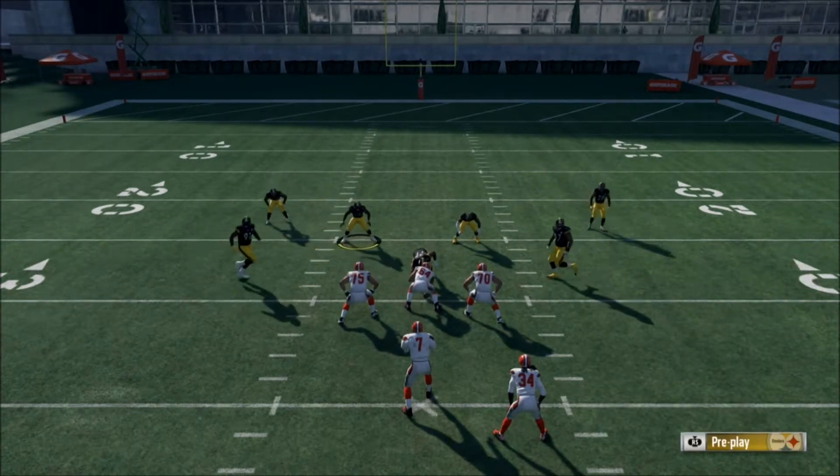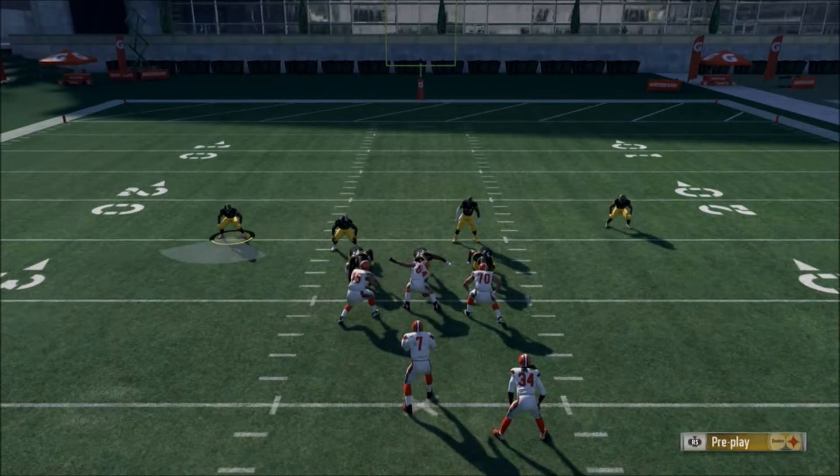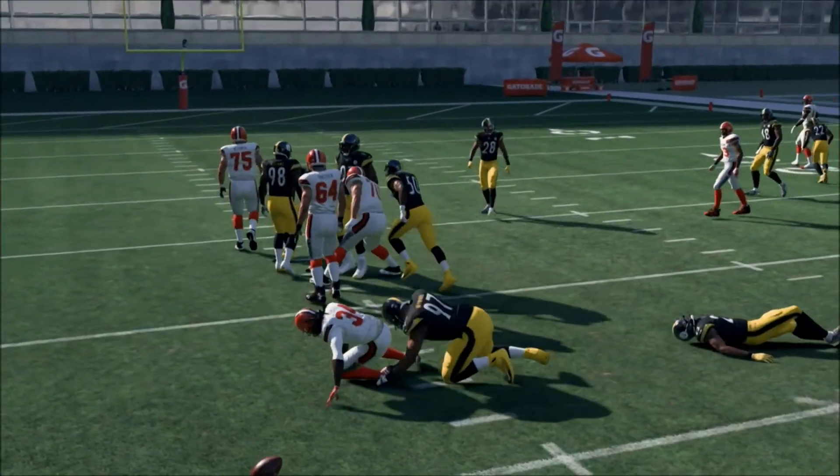Base align, press, pinch your D-line, and crash into the center. I like to offset the safety to help retain the outside, just in case they decide to bounce it to the outside.